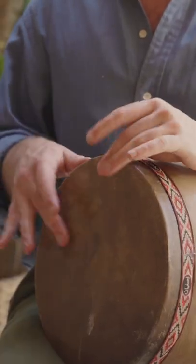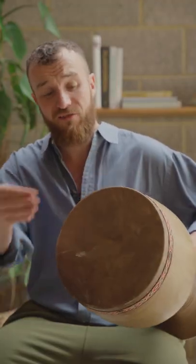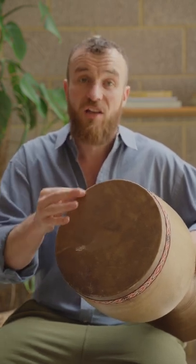It's called tonbak because of the two main sounds that it produces. 'Ton' is where the whole hand strikes the centre of the drum, and 'bak' is where we find the third finger, the top joint, and strike it against the rim or on the edge of the drum.